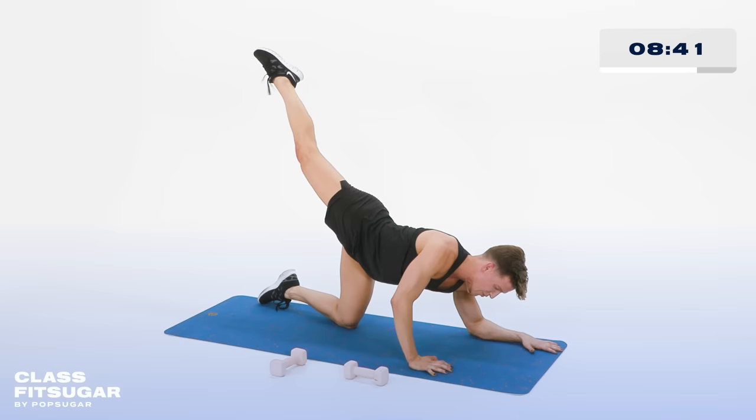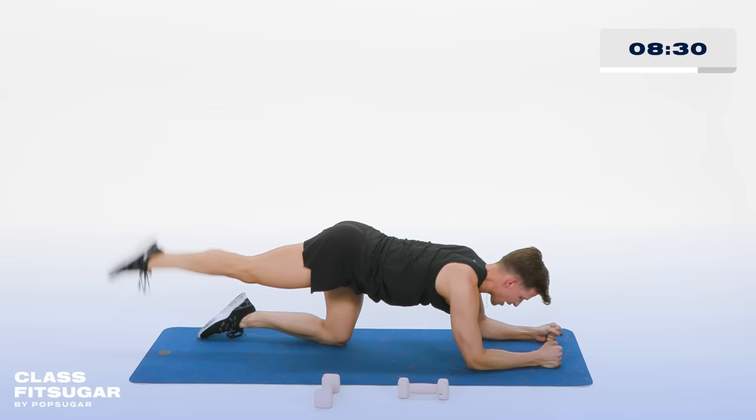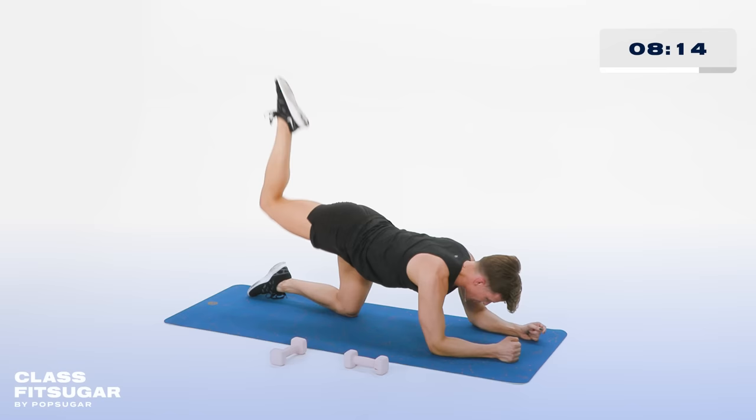Hold it there. Bring both forearms down onto the floor. Now tap your foot to the booty — smack the booty — then reach it straight. Touch the booty then reach it straight. All the way in and all the way out. In 4, 3, 2. Hold it in. Now tap the knee to the floor to lift. Knee to the floor to lift. In 4, 3, 2. Hold it up right there.